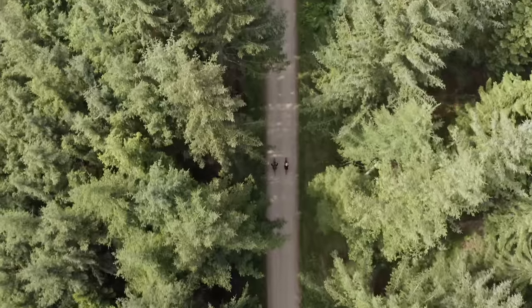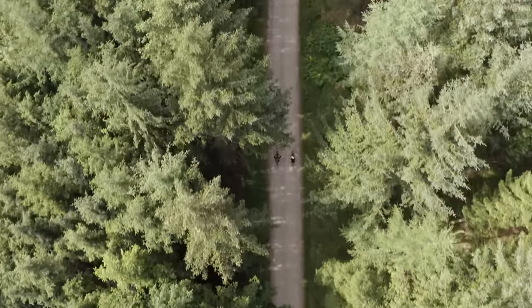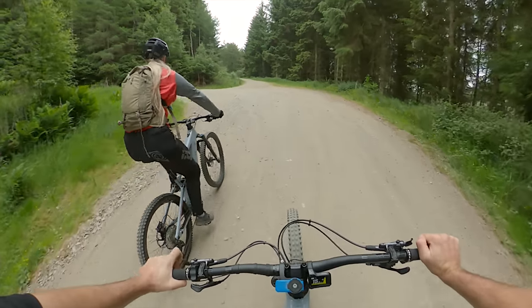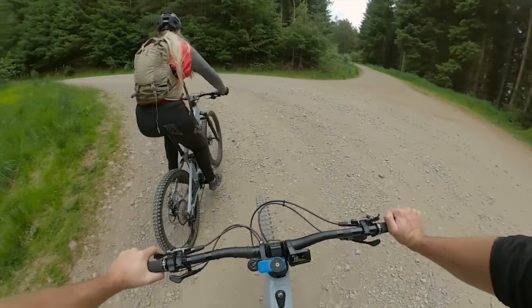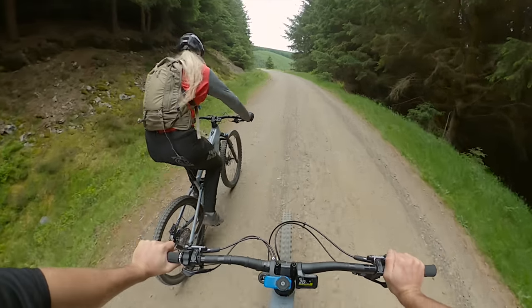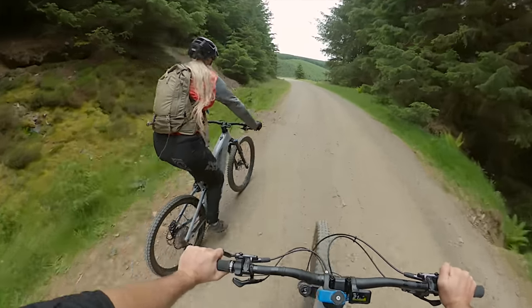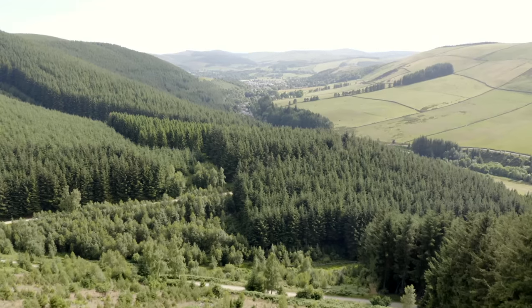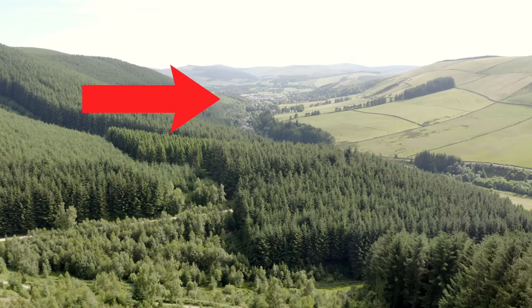Oh my god, we are literally going to be at the top of the hill in no time at all. Phil is now having fun — it actually makes easy rides fun. You can get to the top of the hill twice as fast so you can do twice as much riding. We're doing 20 to 25 kilometers an hour going uphill. We've literally been climbing for five minutes and we're already probably nearly halfway up. We've come from down there in ten minutes — look at that view.